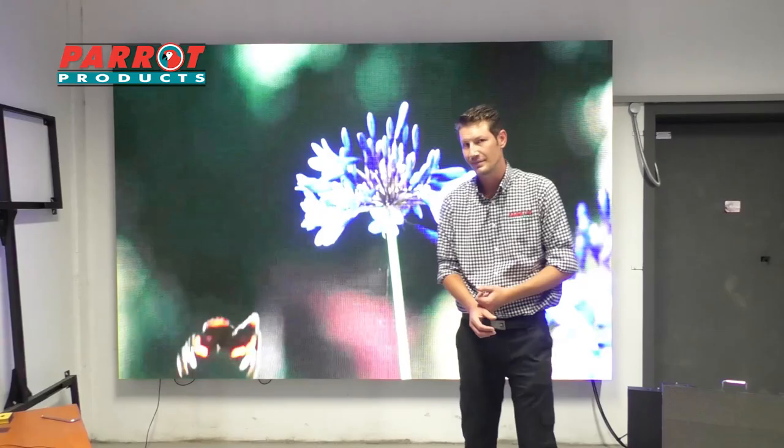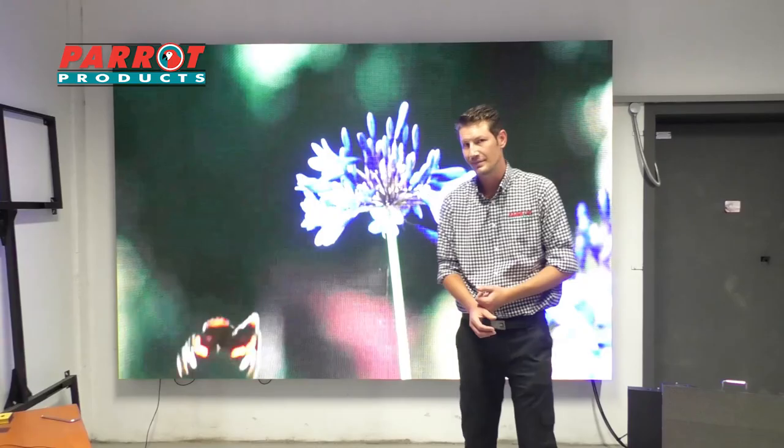From a Para Products perspective, we can also design your frames for any custom size you may require, and our professional installation team throughout all of Southern Africa can go out to your site or your client's site to install the screen for you. Should you have any queries, please do not hesitate to contact us or visit our website at www.parrot.cz. Thank you for today.